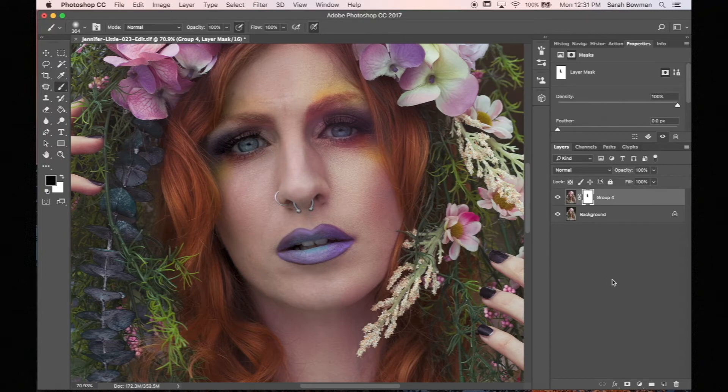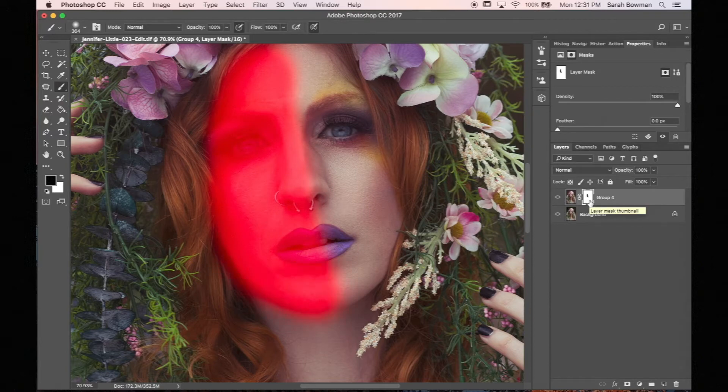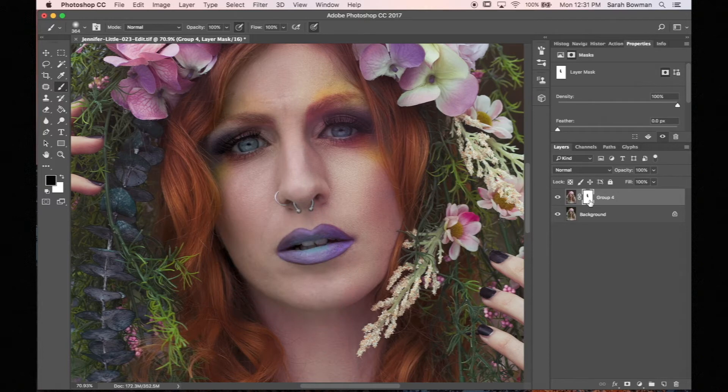Also, if you want to see exactly where you've painted black, you can press backslash and that will show in red where you have painted black.